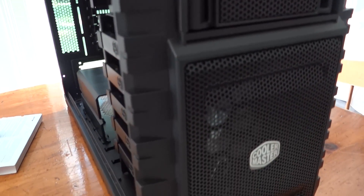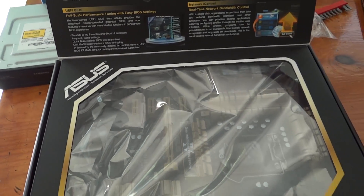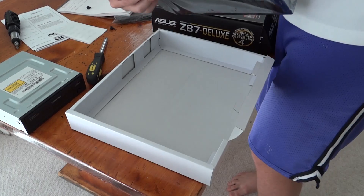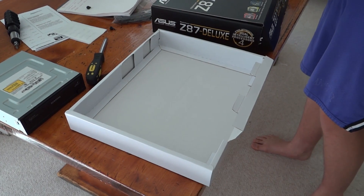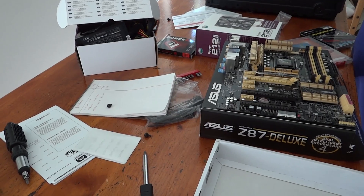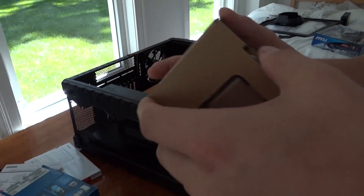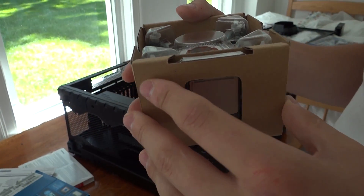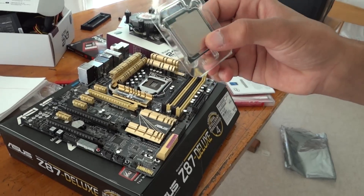Now that we've gathered all our parts and are ready to start building, the first thing you want to do is take out your motherboard and place it on top of the box it came in — basically somewhere it's not in danger of getting an electrostatic shock. Next, unbox your CPU. This can be tricky, so be patient and careful because it's an expensive part. You don't want to damage it or touch any of the metal surfaces at all.